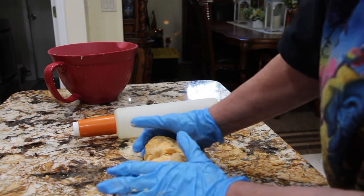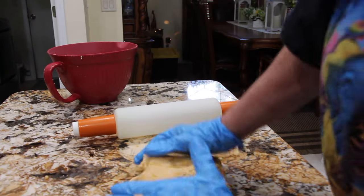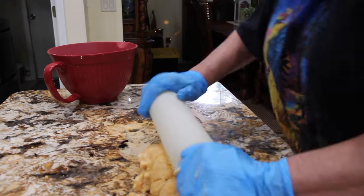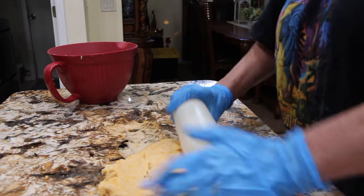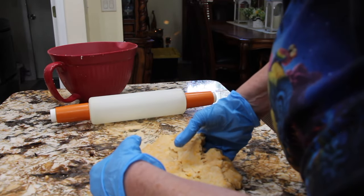Now that my dough is all combined I'll roll it out. And if it sticks to your counter just use a little bit of flour.